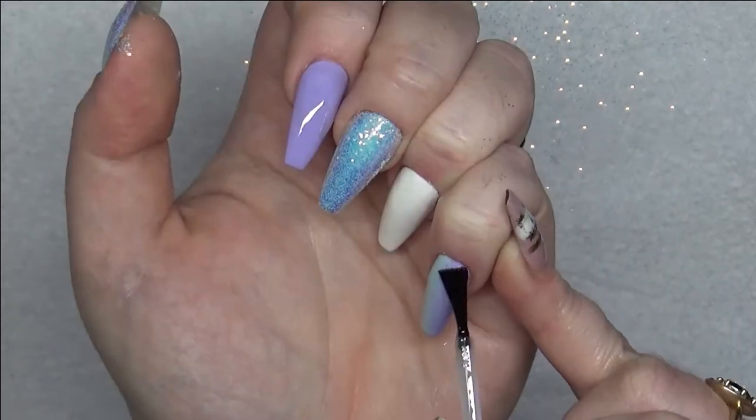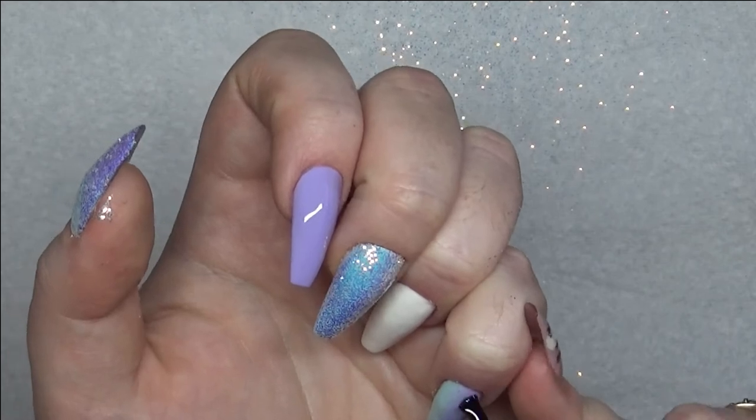I'm then going to go over with UV gel top coat just to seal all the colour in while I do the design work.